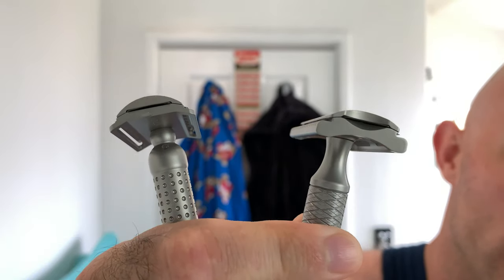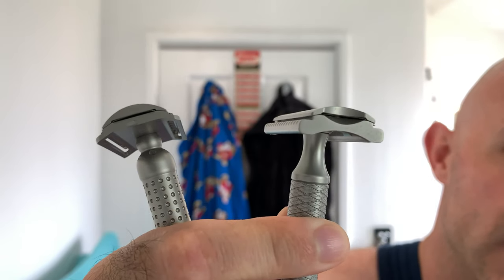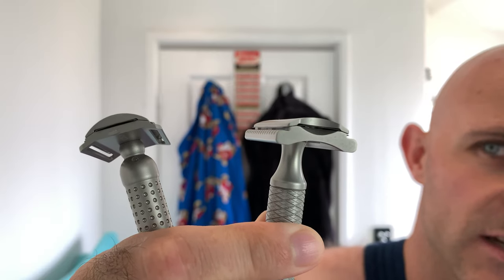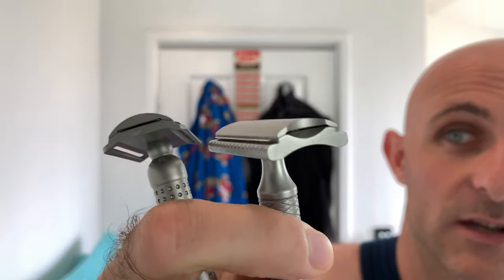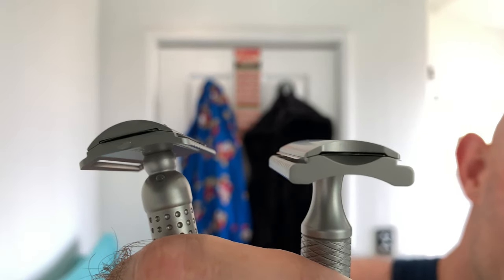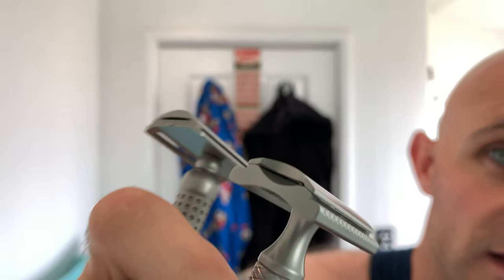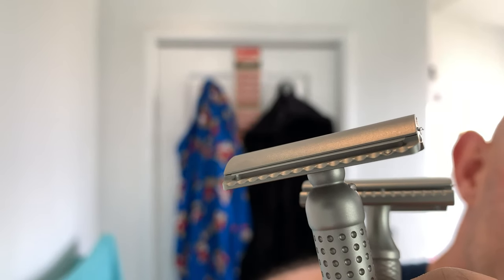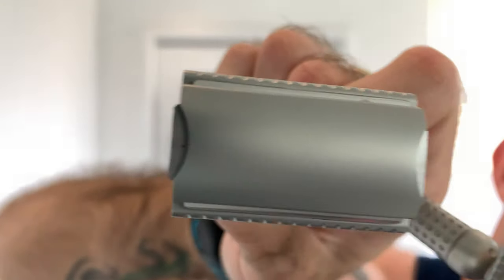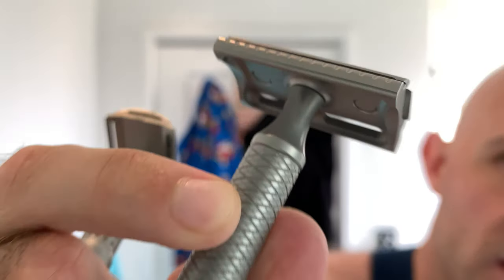On this side, the one that's wiggling, is the Carve Christopher Bradley razor C-plate. And on the right-hand side is the Tatara Masamuni. You can see that the Nodachi from Tatara — the head shape is a lot sleeker, a lot cleaner, with slightly less overhang. There's a little bit of overhang on the Tatara, compared to heaps of overhang on the Carve.